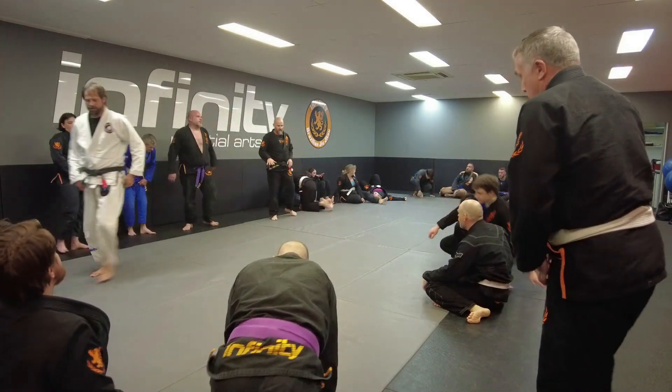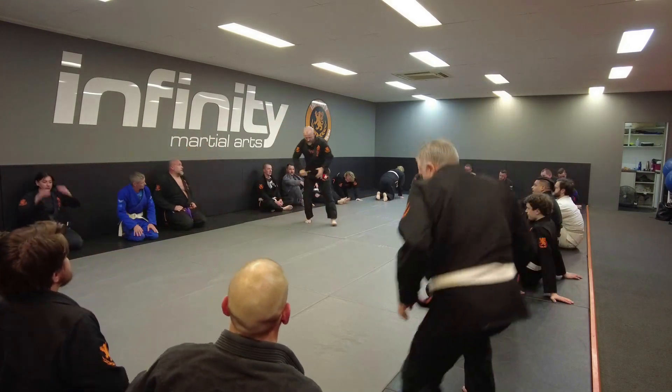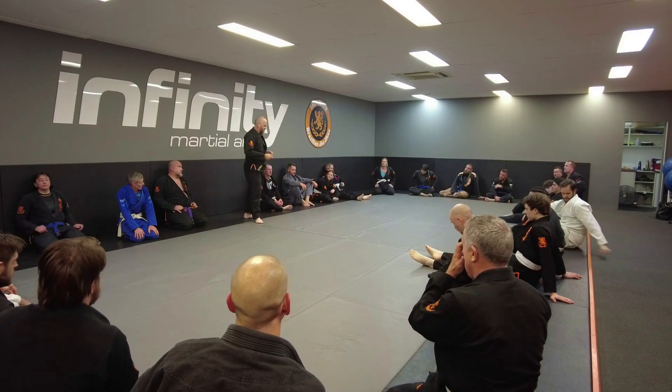The next thing to think about with basic passes is getting around — the person coming around the side. How are you stopping them coming into you? We want to frame off, we want to keep them away, we want to control that distance.